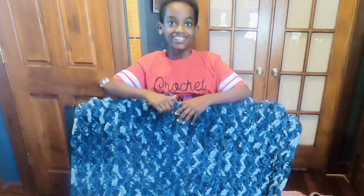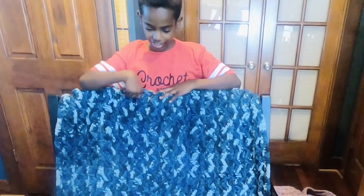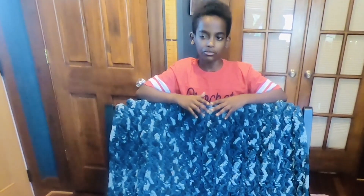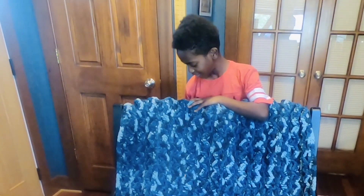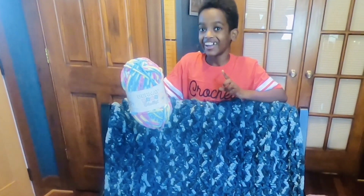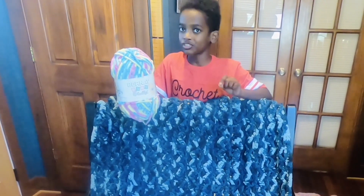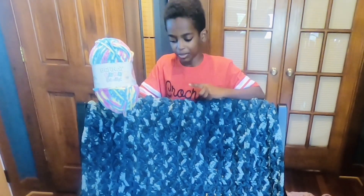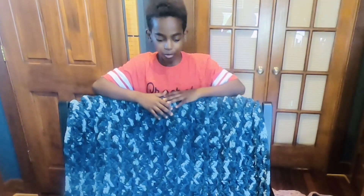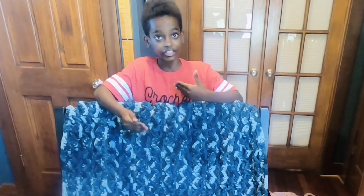Here is the Bernat Wavy Ridge crochet blanket. It uses Bernat Blanket yarn — I have one here, except this is Bernat Baby Blanket. A really nice thing about the Bernat Blanket and Bernat Baby Blanket line is that it's essentially the same yarn, so you can have a lot of fun playing with the baby colors alongside the colors more geared towards adults and home decor.